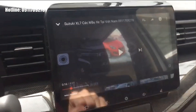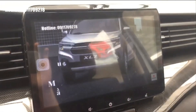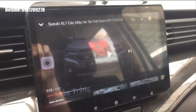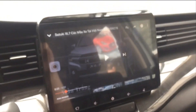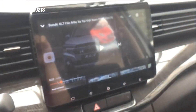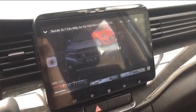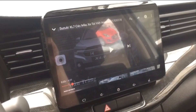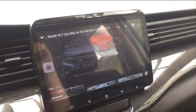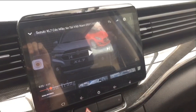So we can adjust it directly. I've shown you how to connect your phone — both Android and iOS — to the Suzuki XL7, Suzuki Ertiga, and Ertiga Sport. For more information about pricing or if you have any questions about Suzuki, feel free to contact us. Please like, subscribe, and see you in the next video.